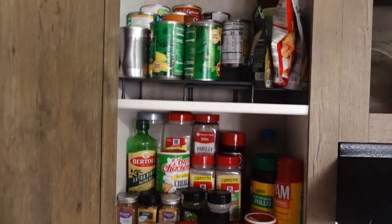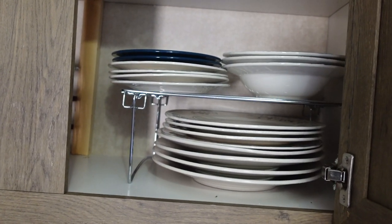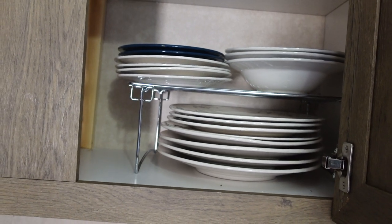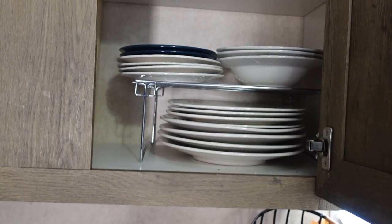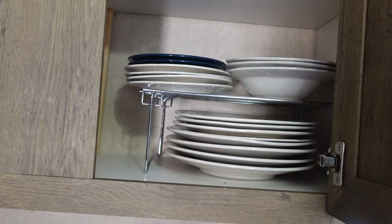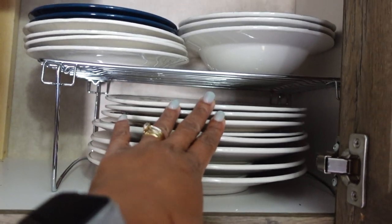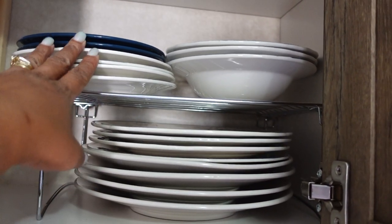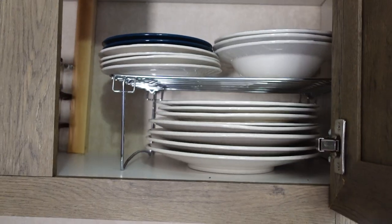Everything I need when cooking is easily accessible now. I had an extra stand so I rearranged my dishes on this side. I could use another one for the other cabinet, but I'll worry about that when I catch them on sale. I'll put links to everything in the description box. We have two sets of plates — our old set and our new set — and the bowls and salad and dessert plates came with the new set, so I put all of that here with the riser.